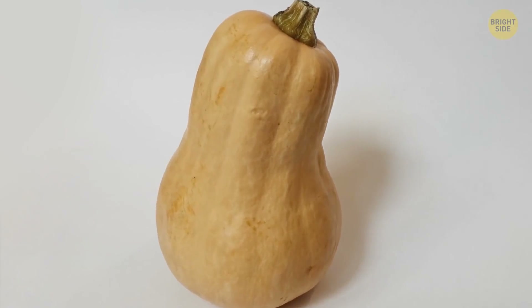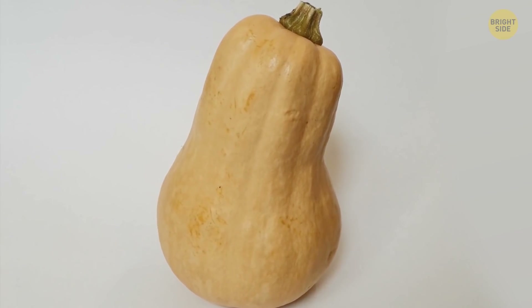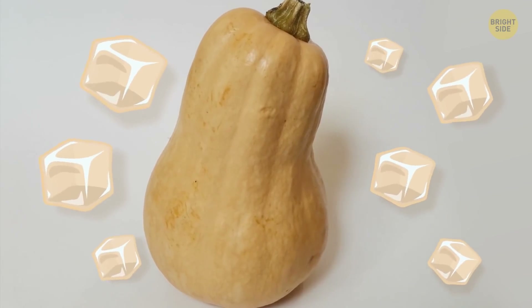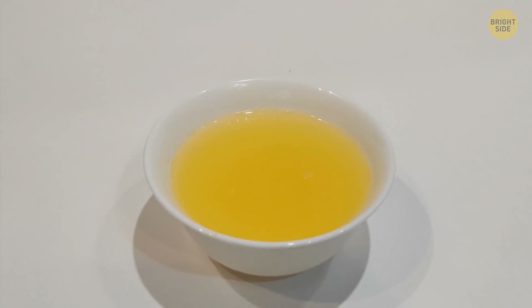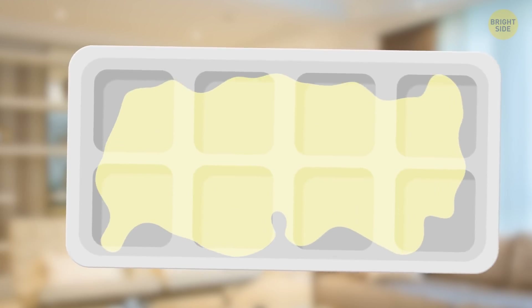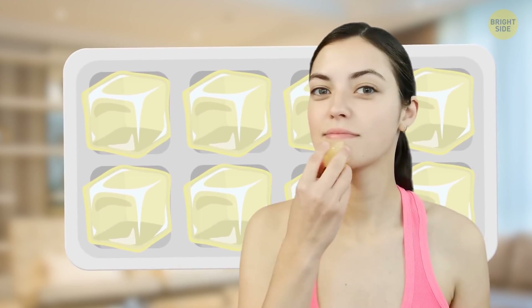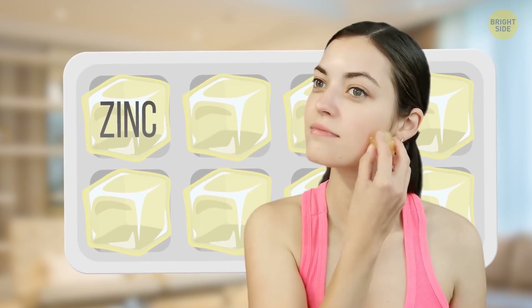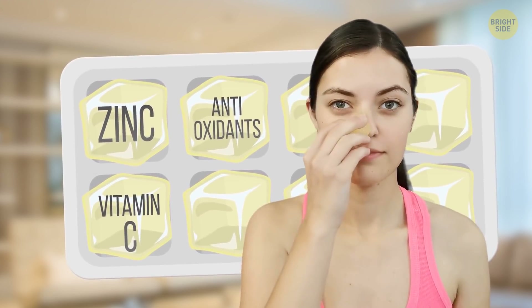Bottle gourd is yet another thing you can both eat and use as a natural skin remedy. The best option is to make ice cubes out of it. Peel the bottle gourd, grate it, and squeeze out the juice. You can also add some rose water. Pour the mixture into an ice cube tray, freeze it, and use it whenever you want to freshen up your skin. Thanks to the zinc it contains, it helps get rid of pimples, while antioxidants and vitamin C take care of wrinkles.